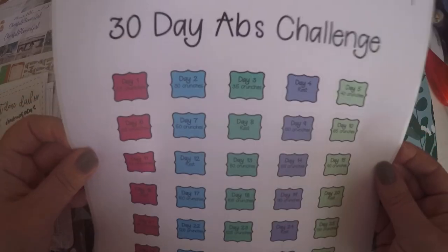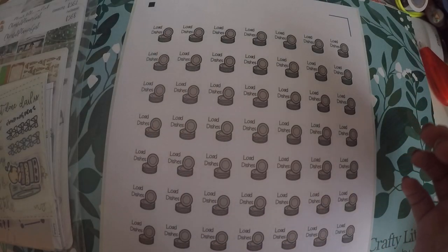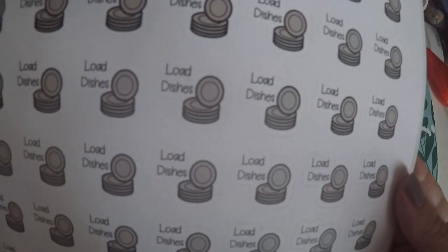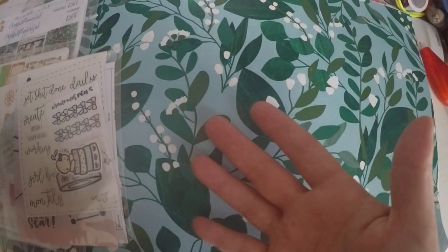I grabbed this 30 Day Ab Challenge — I just thought it would be fun to try out and see how that goes. And then I also got the Load the Dishes, because we load the dishwasher every week, and then we empty it every week. And if you watch the other haul, you'll see that I had Unload the Dishwasher.